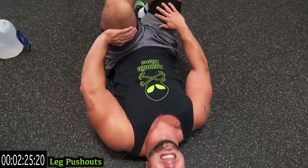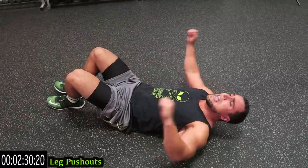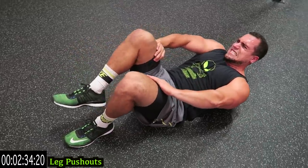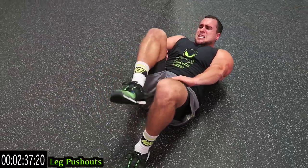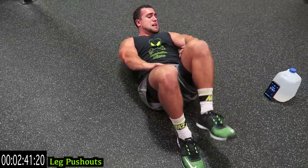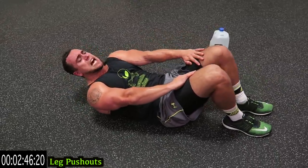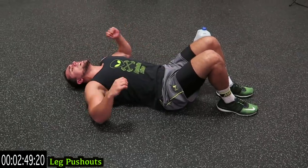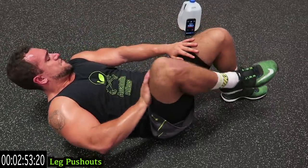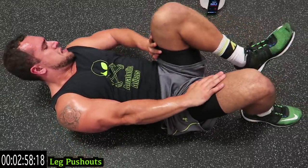Remember, hands like this. You create the resistance on this one guys, keep that in mind. Push - come on guys, get more reps. Shake it out, back at it. Five more seconds - two, one.